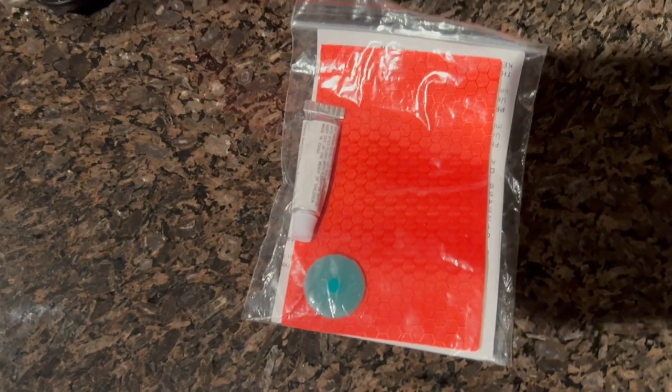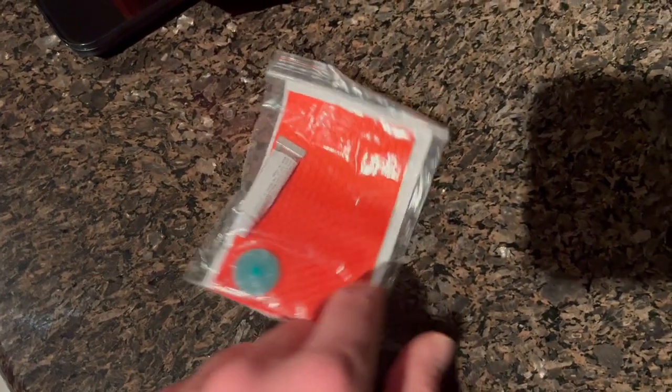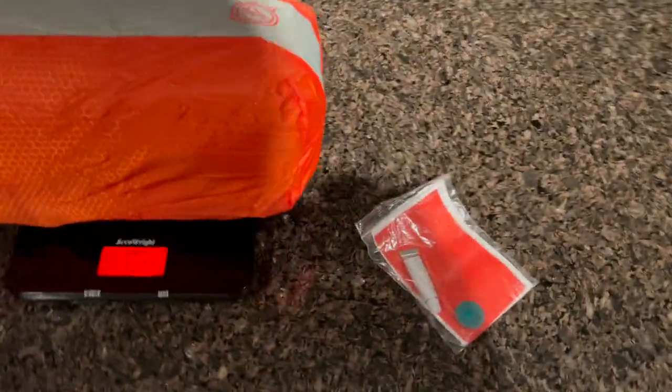It also came with this kit — I forgot to show you guys. Just some glue, an extra valve, an extra valve release, instructions, and a little ripstop patch.